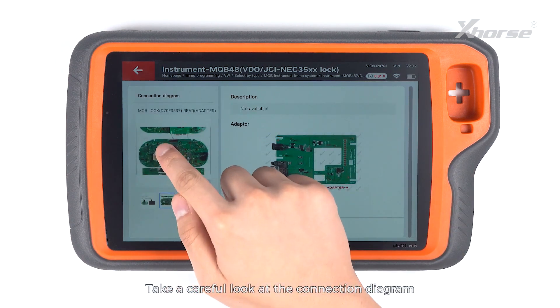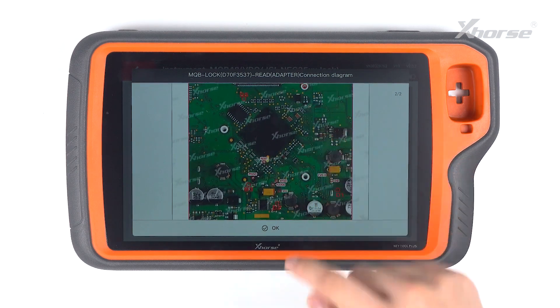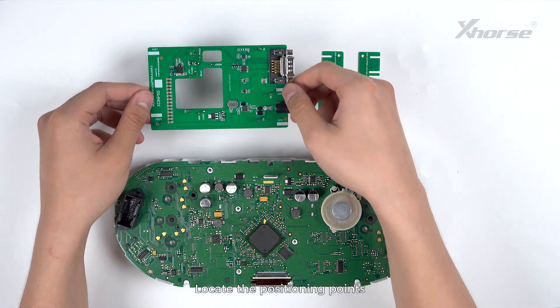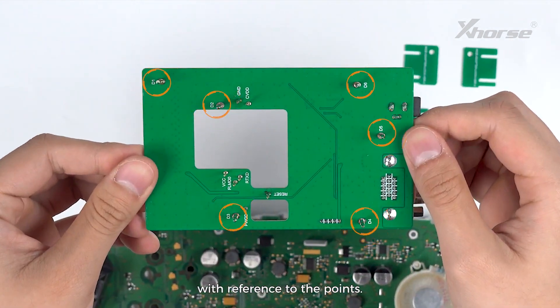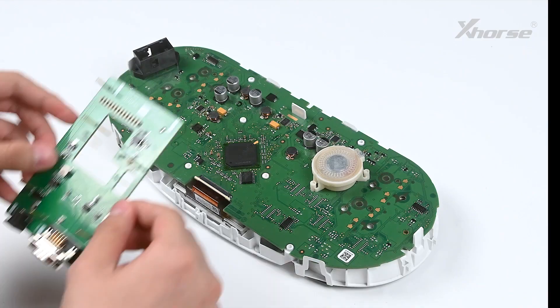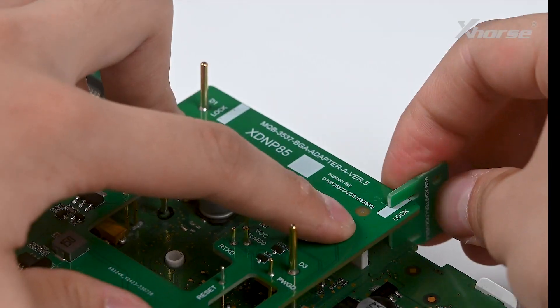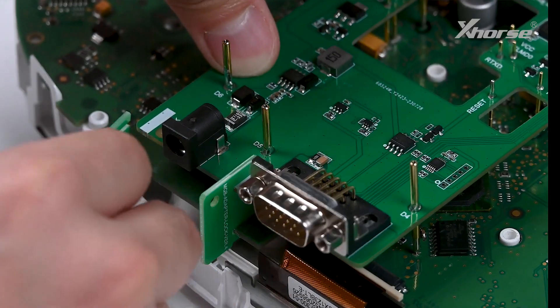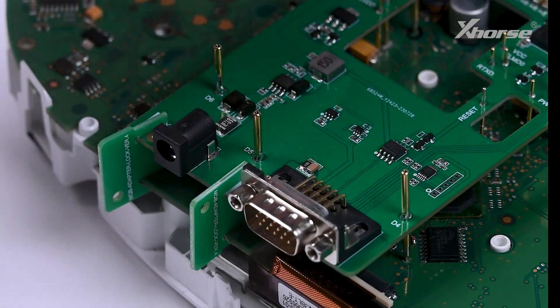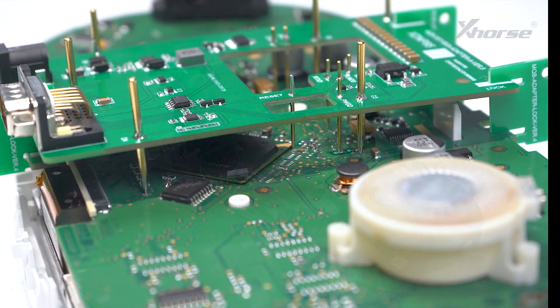Take a careful look at the connection diagram and operate following the diagram. Locate the positioning points and connect the adapter to the board with reference to the points. Connect and apply the clips and connect and apply the points.